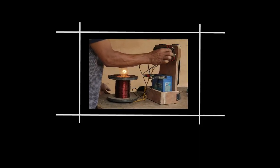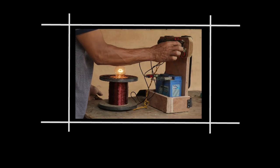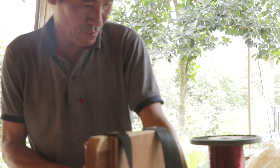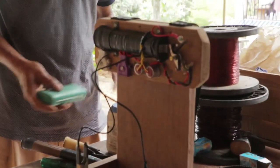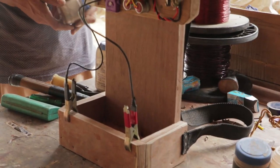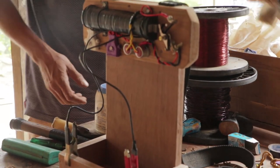Till today he has many satisfied customers and he sells this kit without the battery for 4000 to 5000 depending on the size of the kit. So to start with, let me show you the things which you will need for this build.